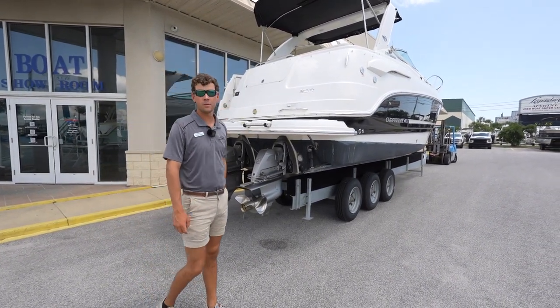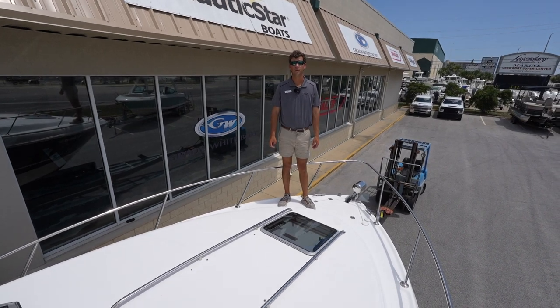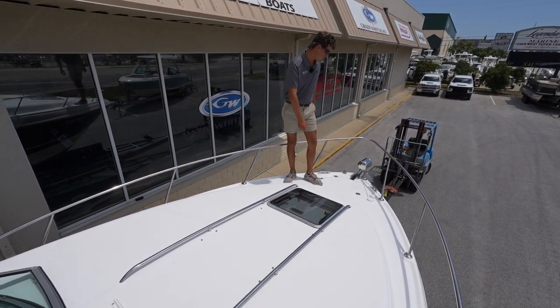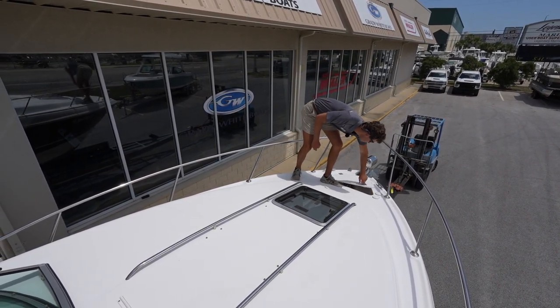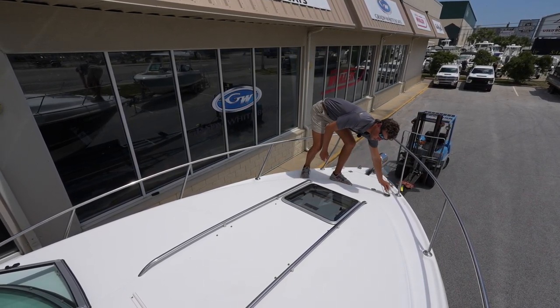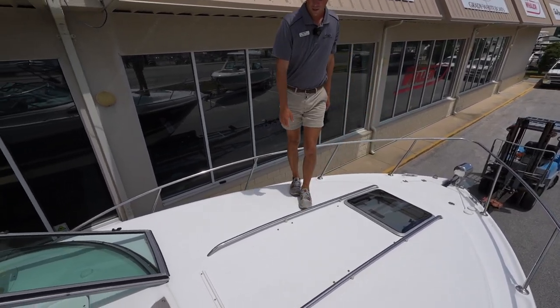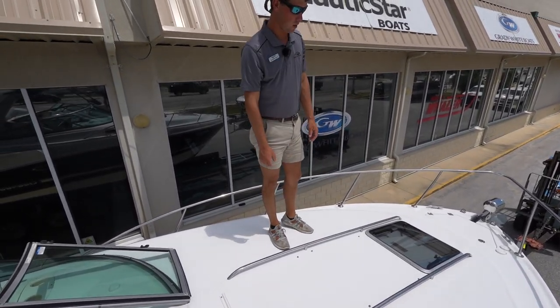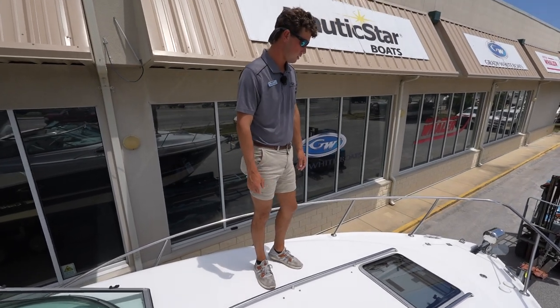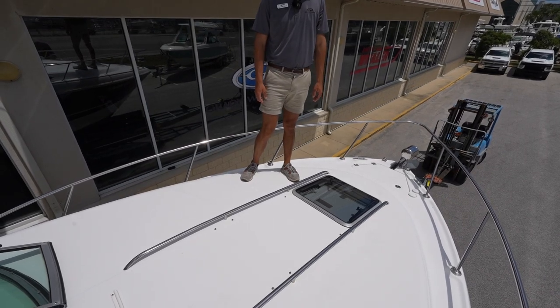Let's step aboard and see all the options this boat has to offer. Here on the bow of this 29 Chaparral, you'll notice the anchor locker with access to your anchor rode, as well as windlass switches for up and down. Notice also this area for a nice sunpad — there's a removable sunpad that goes in here so you can relax up front — as well as a glass hatch so you can vent your cabin.